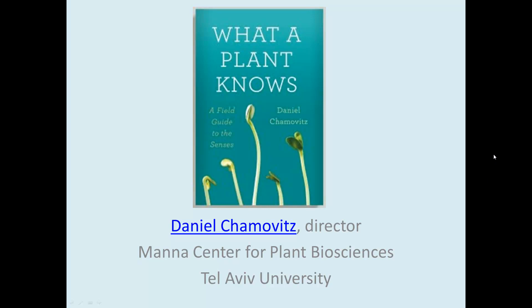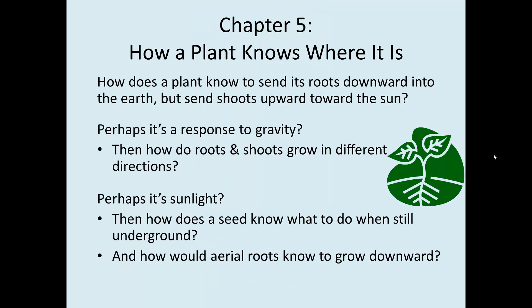This will be the next installation in covering the book, What a Plant Knows, A Field Guide to the Senses, by Daniel Chamovitz. This is Chapter 5: How a Plant Knows Where It Is.